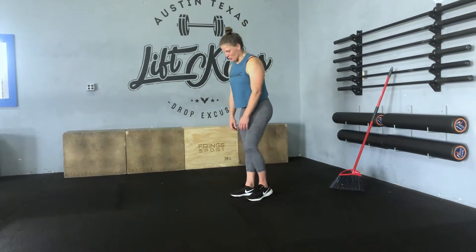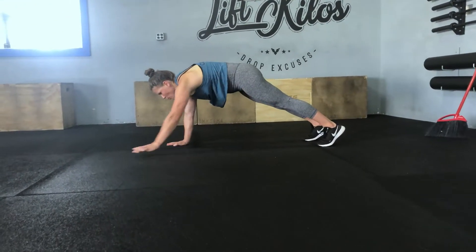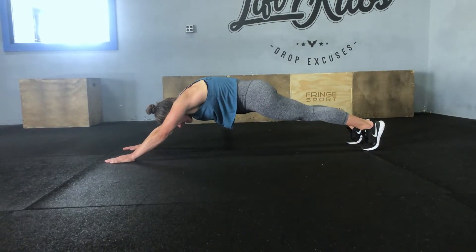On the inchworm to extension, I'm just looking for you guys to go out past the normal plank position all the way to extension, still holding that nice hollow body.